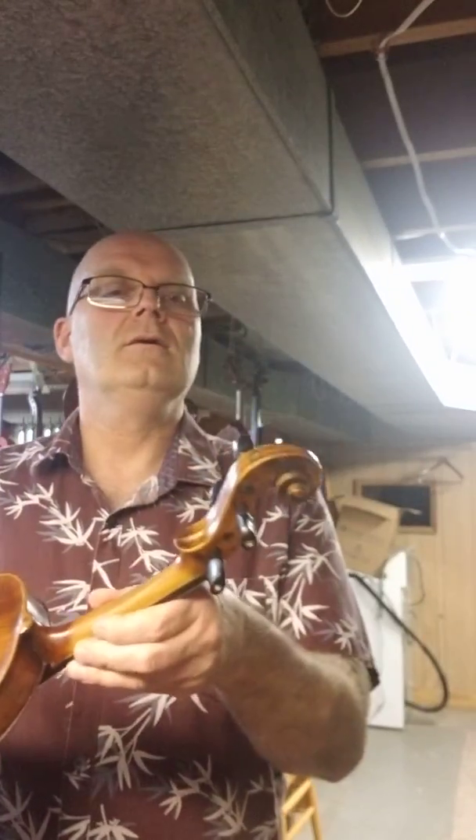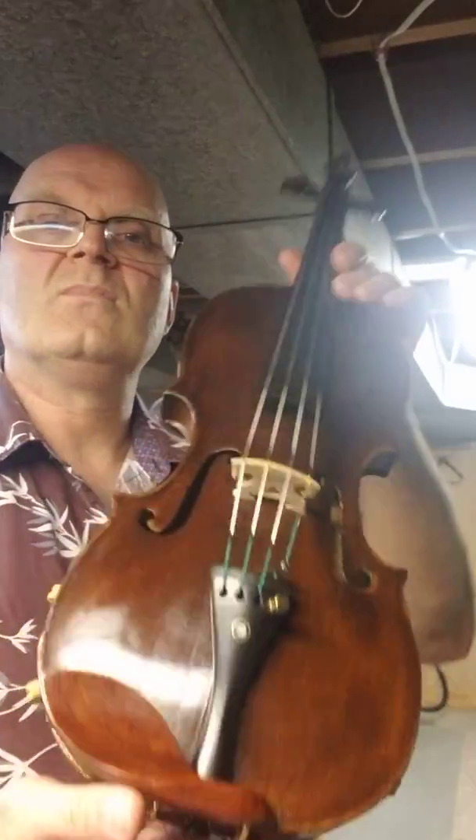So it's right there. And that's it. There'll be pictures and stuff that you can see on eBay. But that's the violin — nice violin.